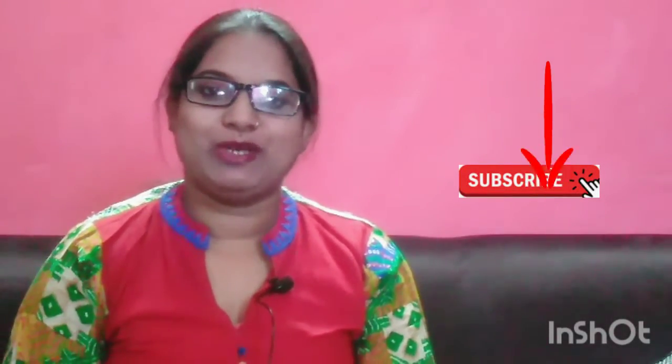Hello everyone, how are you? I am very happy to share on my YouTube channel. Today I am sharing a happy video and it is a very useful review.